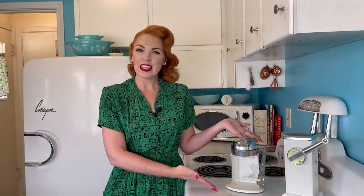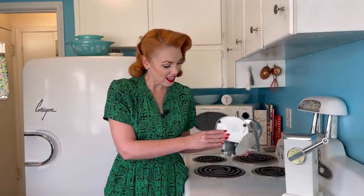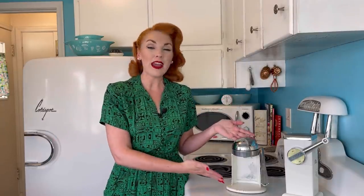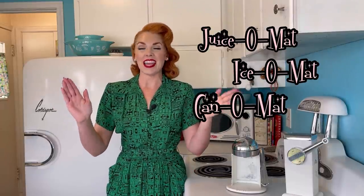I thought I would tell you just a little bit about the juicer mat and Rival in general. Rival is an American manufacturing company. It was started in 1932 in Kansas City, Missouri. On the bottom of the juicer mat it says Rival Manufacturing Company, Kansas City, Missouri, USA. The juicer mat was their first manufactured kitchen product. They had the whole omat line — so the juicer mat, iso mat, there is a can-o-mat, and a broil-o-mat. I know what's next on my list — we must collect all of the omats. It's a thing now, so keep your eye out, neighbors. Let me know if you see one.